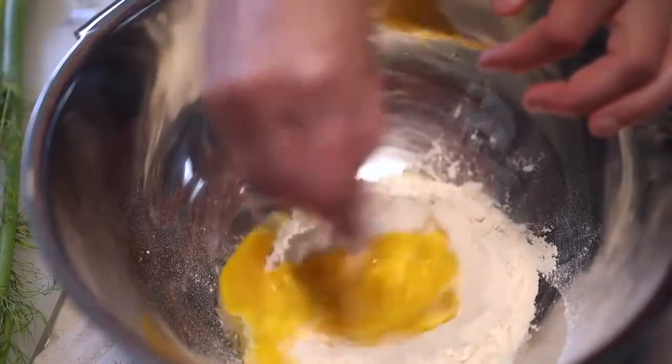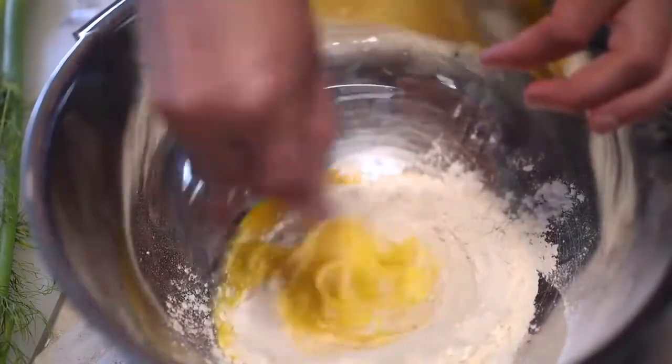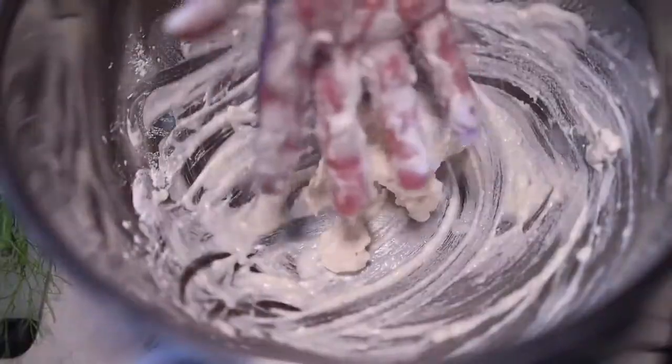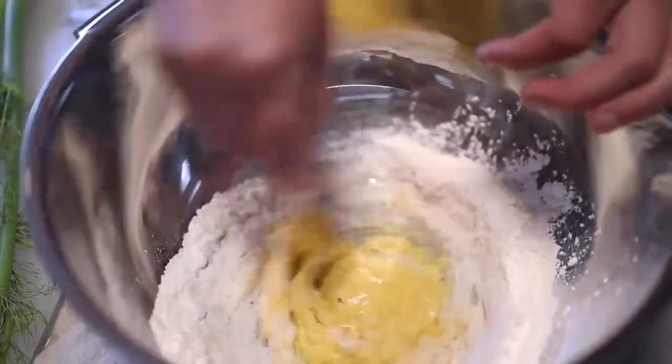Yes, that's a plastic fork. My silverware is all plastic. When the eggs are smooth, just gradually start bringing some more flour into it. The well method for making pasta is traditionally done on a board.